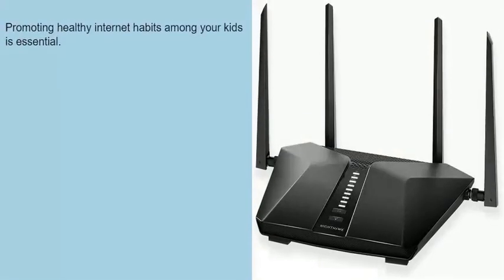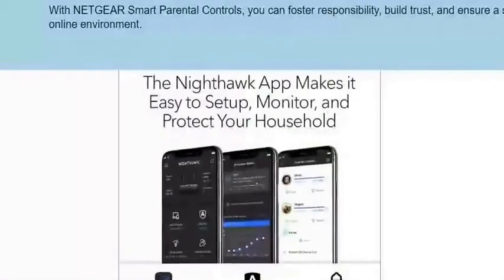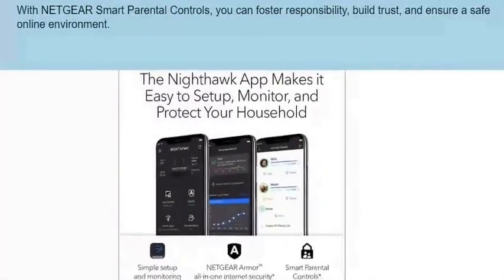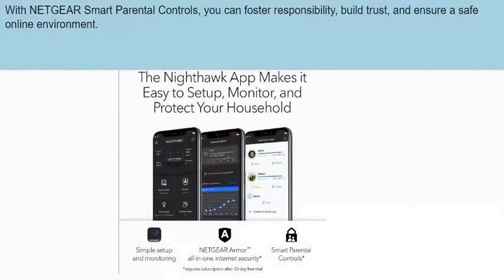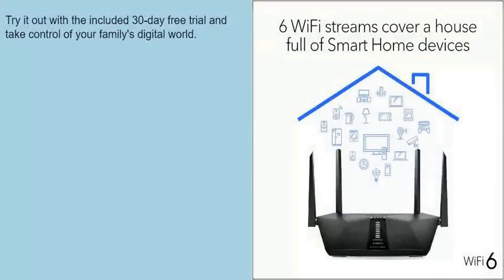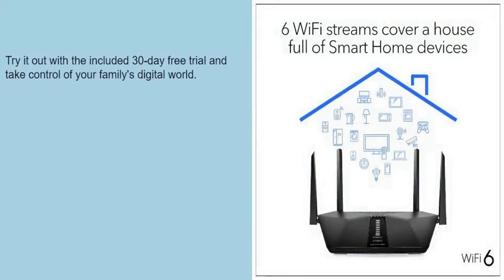Promoting healthy internet habits among your kids is essential. With Netgear smart parental controls, you can foster responsibility, build trust, and ensure a safe online environment. Try it out with the included 30-day free trial and take control of your family's digital world.